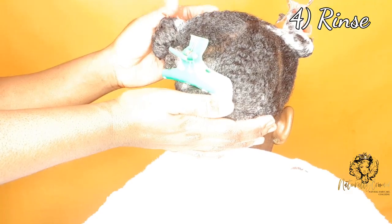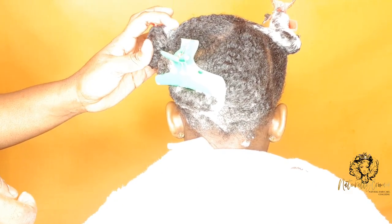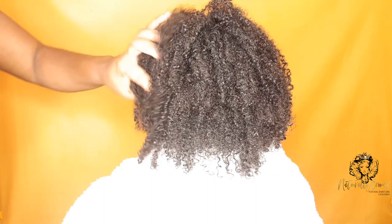Step four is to rinse the shampoo out. I would advise you to rinse the shampoo out still in its sections, just to avoid any tangles. Her hair is all rinsed now and it feels great.